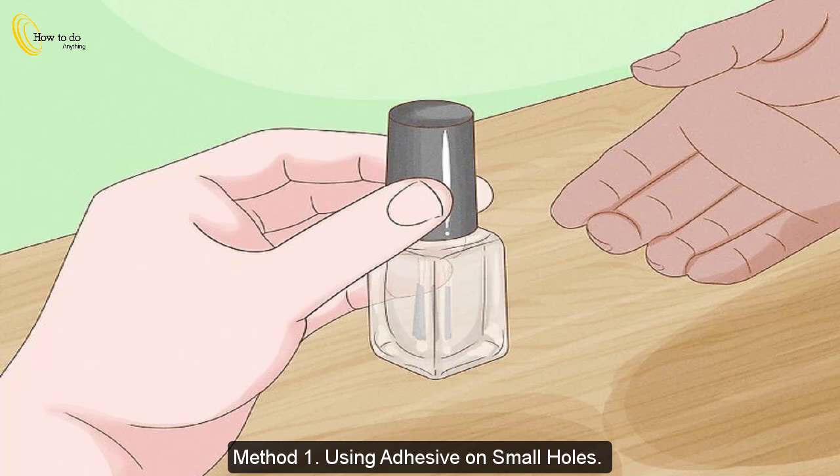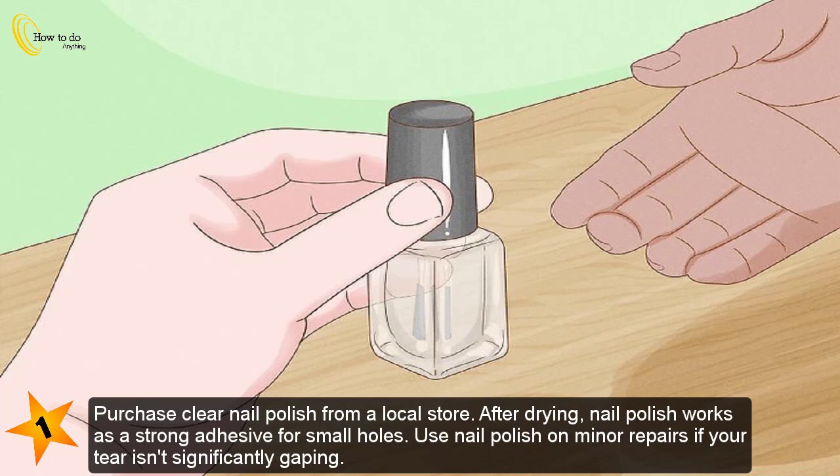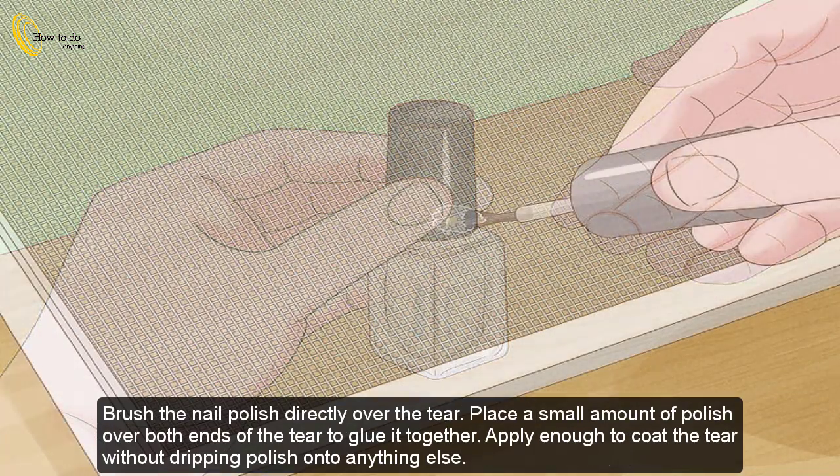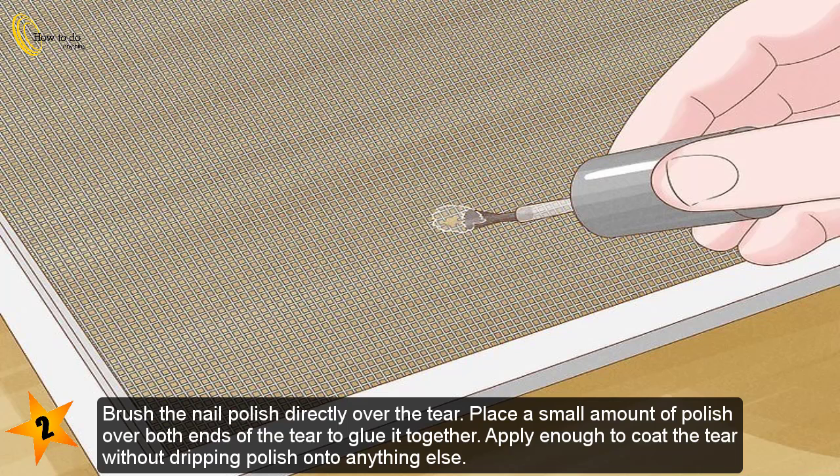Method 1: Using adhesive on small holes. Purchase clear nail polish from a local store. After drying, nail polish works as a strong adhesive for small holes. Use nail polish on minor repairs if your tear isn't significantly gaping. Choose clear polish to make the adhesive as unnoticeable as possible. If your screen is tinted, you can use a darker polish like gray or black.